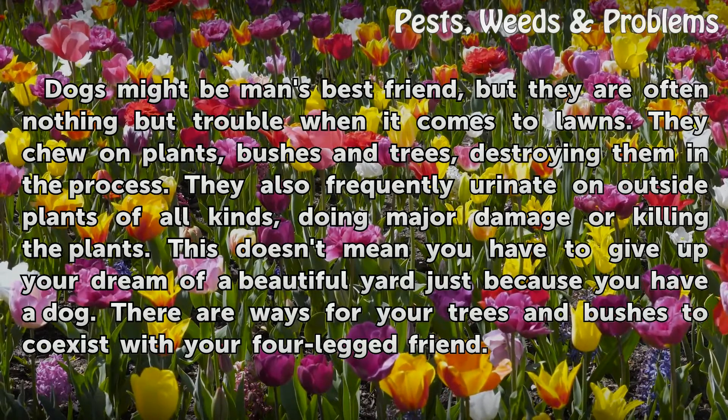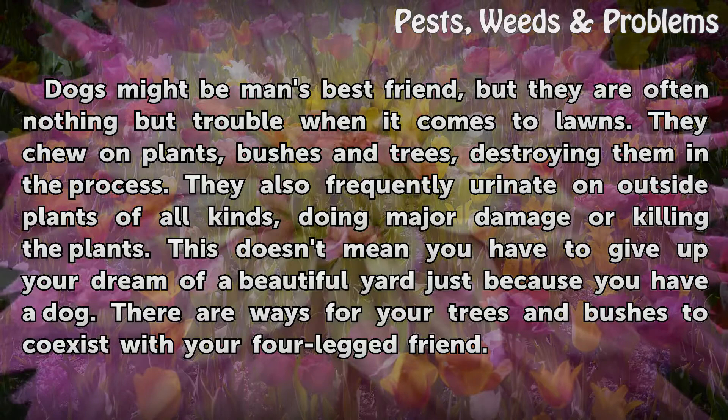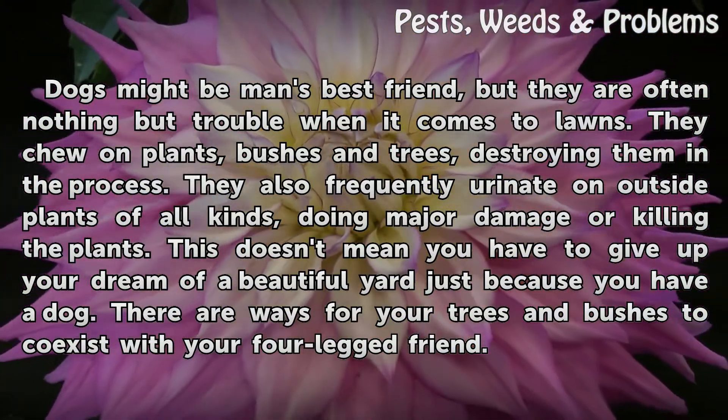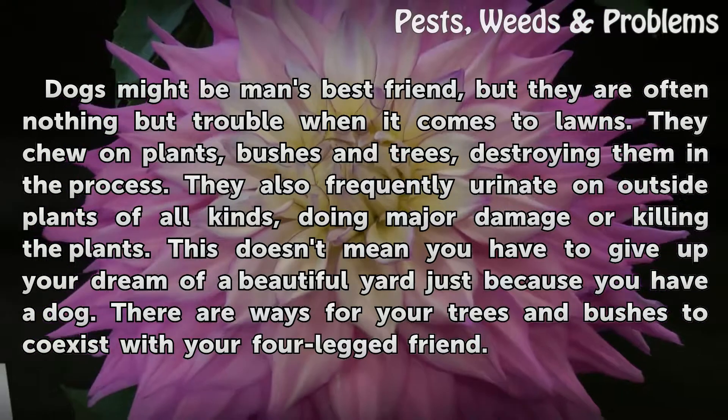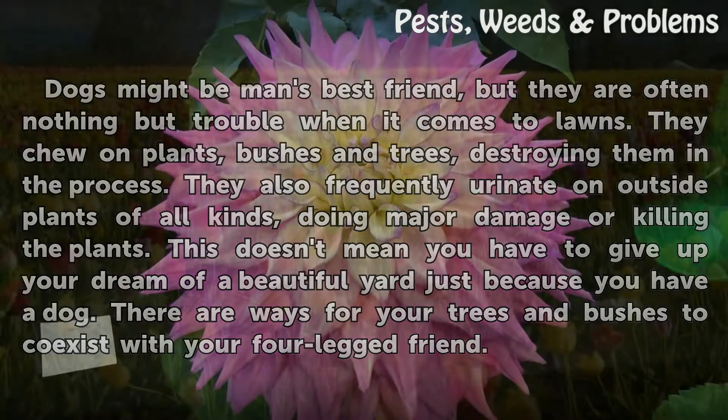They chew on plants, bushes and trees, destroying them in the process. They also frequently urinate on outside plants of all kinds, doing major damage or killing the plants. This doesn't mean you have to give up your dream of a beautiful yard just because you have a dog. There are ways for your trees and bushes to coexist with your four-legged friend.